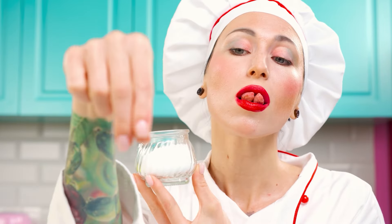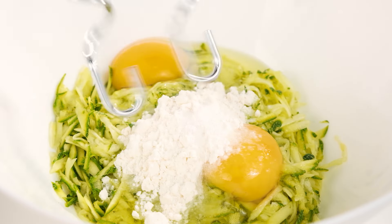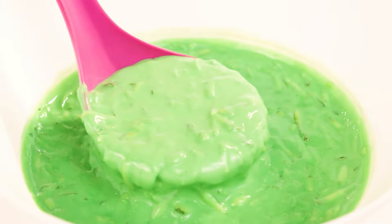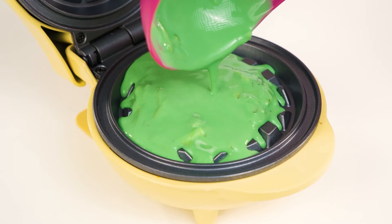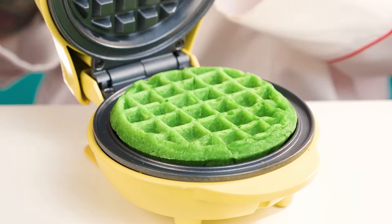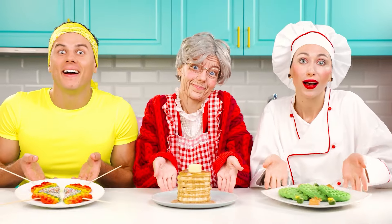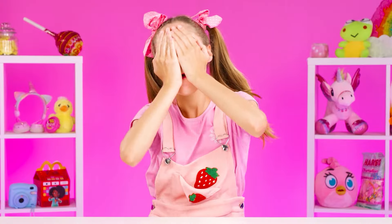It remains only to add a couple of irreplaceable ingredients, and you can pour the dough into the waffle iron. Let's go. Oh, voila — the chef presents to your attention gorgeous waffles. Now it's time for the decor, and a couple of leaves for the fact. Please, it's disgusting. Come on, baby. How interesting.